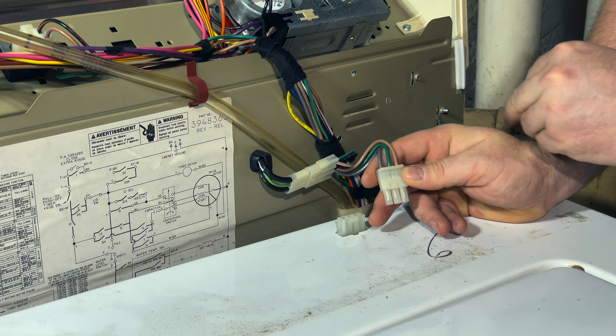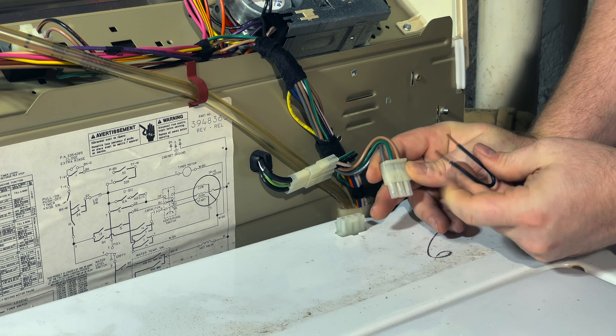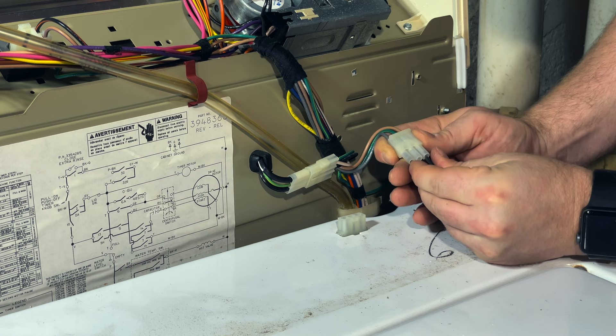The ground is the green, so we want to jump the sides right here. This is just a piece of wire that I stripped. And just for added safety, I'm going to tape it.